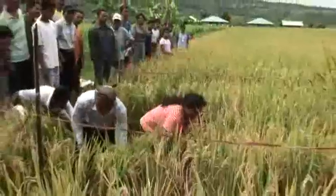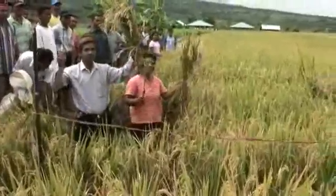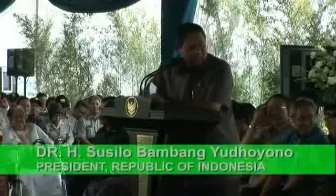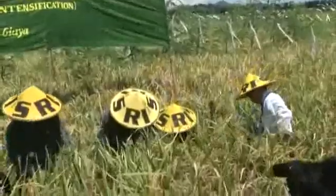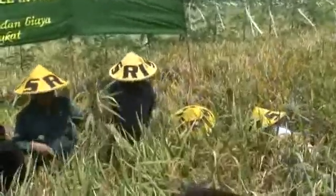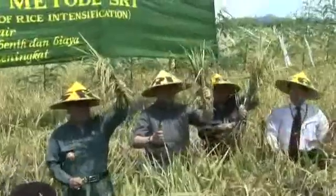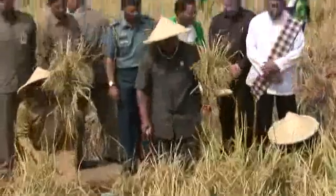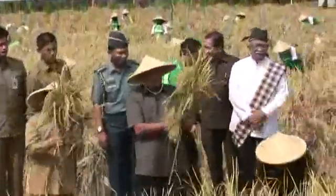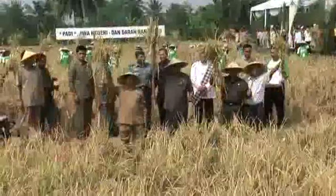This SRI method, according to observation, fulfills both purposes: productivity is increased and at the same time the environment is saved. Being a solution rather than adding to the problem, and providing opportunities for agricultural development, the SRI method is also very suitable for Indonesia.